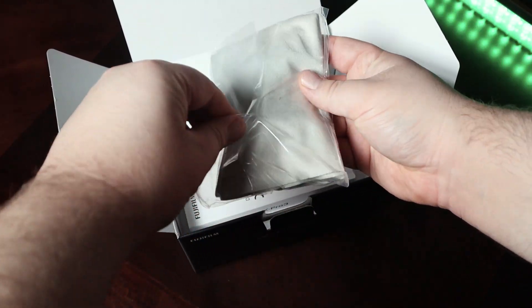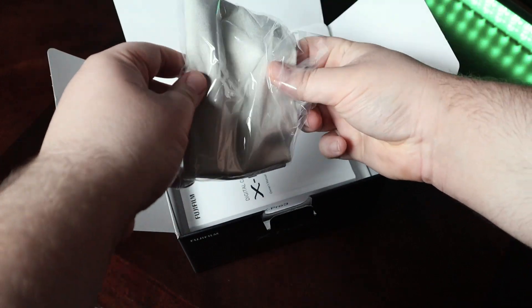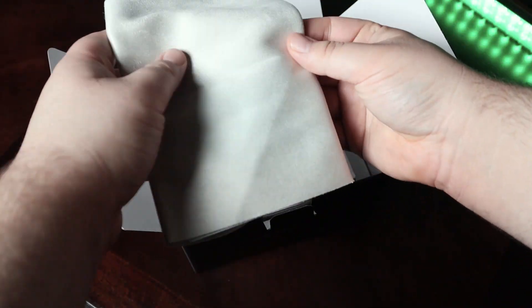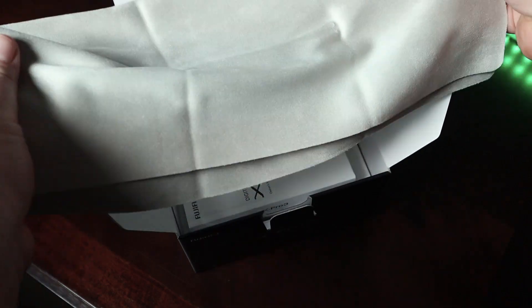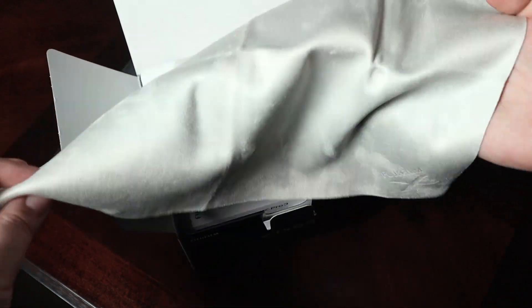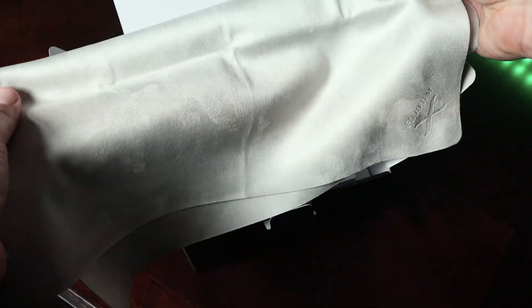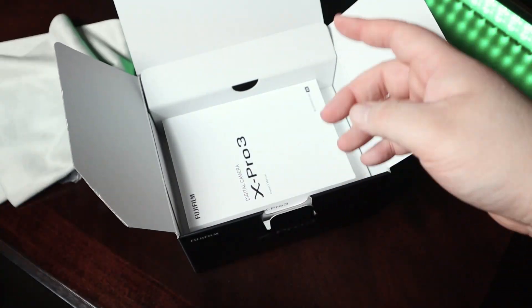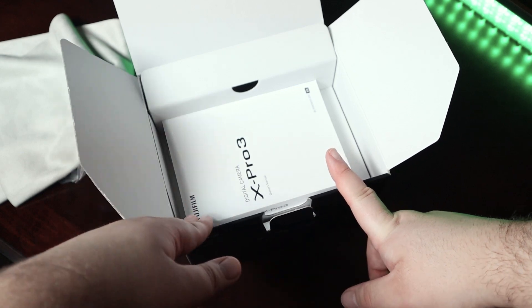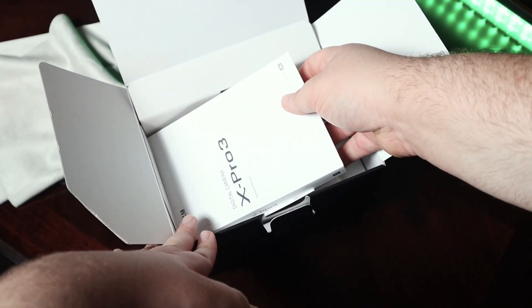Opening it up, we have some kind of a cloth case — not a microfiber cloth, just something to hold the camera, which isn't what I've seen before. This is actually just a huge piece of cloth, and I guess that's because they say it gets dirty very easily. I did order the Dura Black Edition because it's essentially graphite and looks sick — I didn't get that on the X-Pro2.